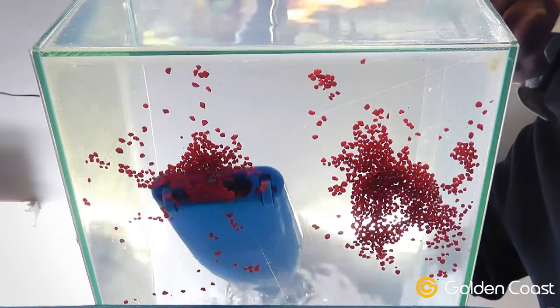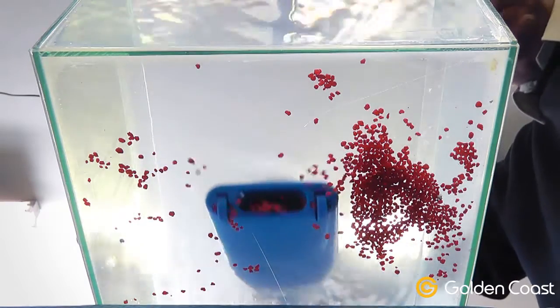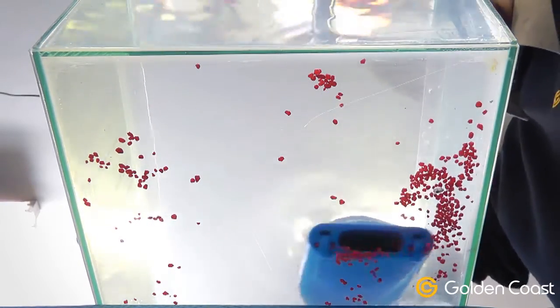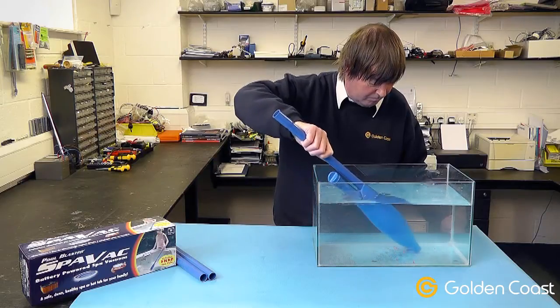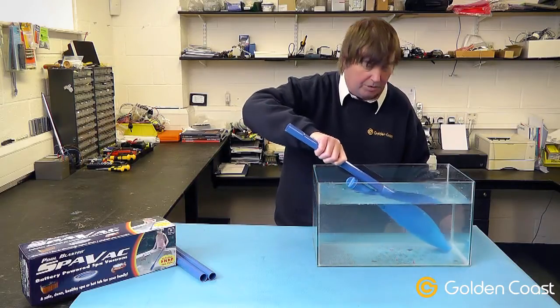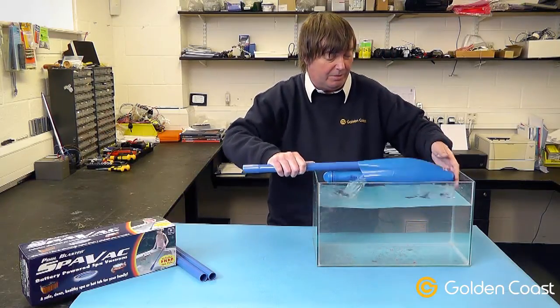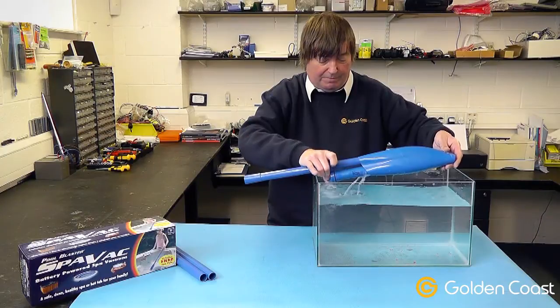As you can see, it's quite a powerful unit and it'll suck up all the debris from the bottom very easily. Once you've got all the debris collected, simply lift it out by tilting it backwards and turning off the pump.